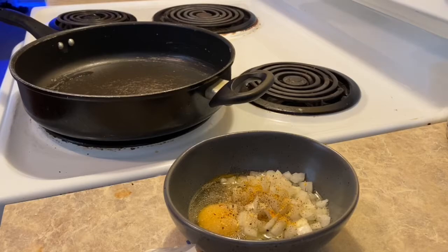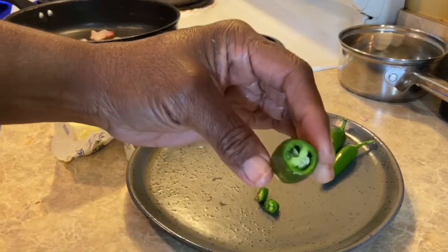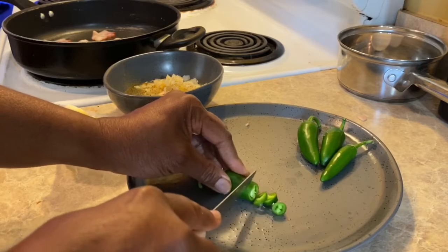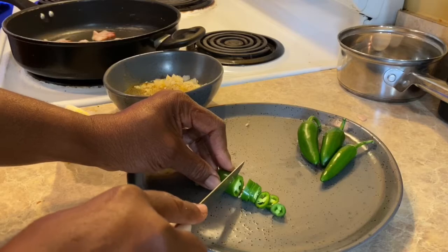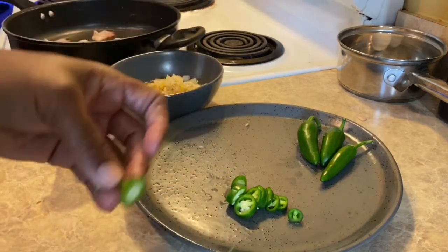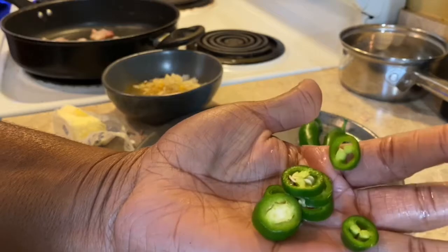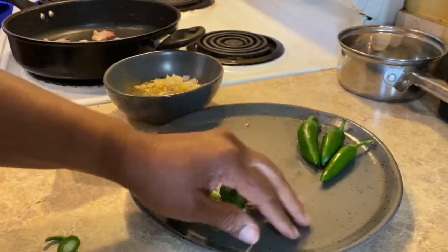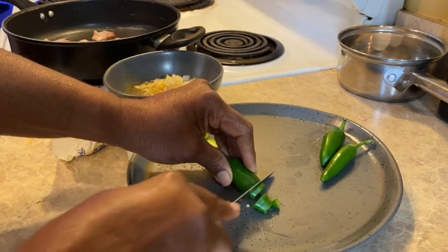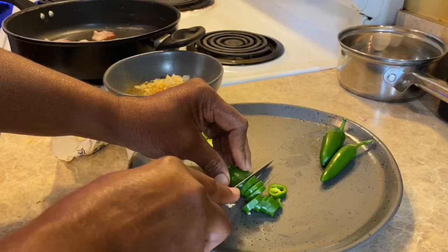So now I'm gonna cut these up. I might leave the seeds in there because I like it kind of hot. It smells so fresh, oh my gosh, it smells so fresh! If I can do it, you can do it. I might not have gotten a huge harvest this year — I got these jalapenos. My first thing I'm harvesting is spinach; spinach is one of the easiest things you can grow, it's really hard to mess up.